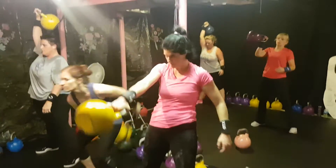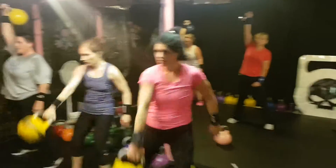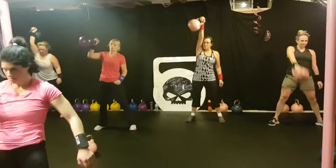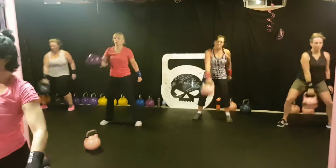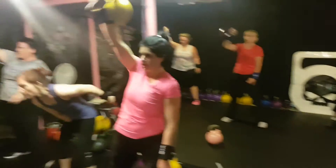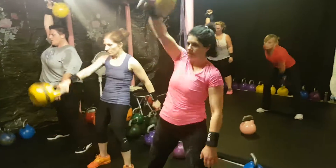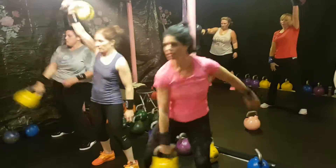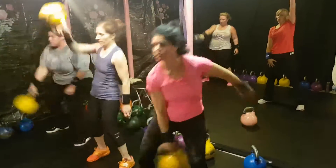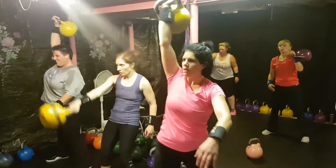And set number 9 — swing snatch combo, or a swing high pull combo for the people that haven't learned to snatch yet. Awesome ladies. Single reps — nice, slow and controlled. We don't want fast and sloppy, we want slow and controlled. Technique matters with kettlebells. Awesome — breathing out. If you're switching sides at 30, switch sides.